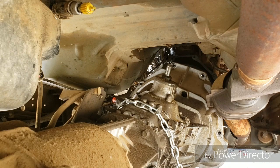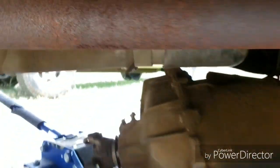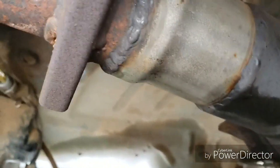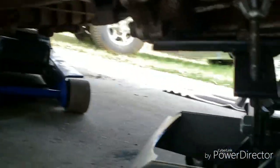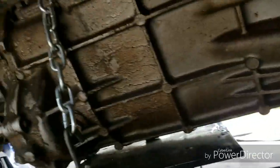Alright guys, let me show you where we're at. Using the two jacks we managed to get it slid back just enough — a painstaking process. We've got two jacks here and unfortunately that's as low as this thing will go, so we can't really slide it all the way out of here.